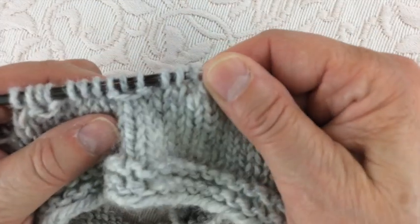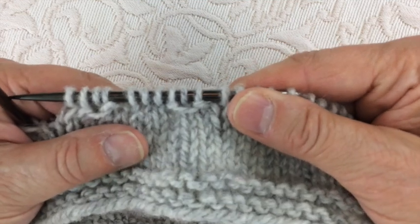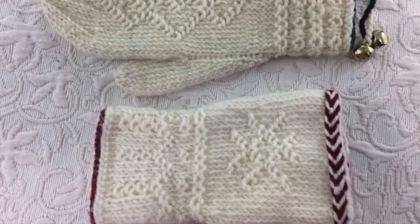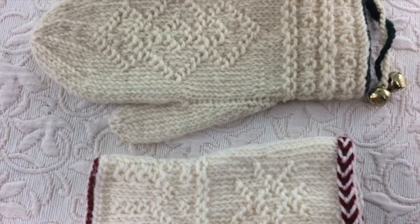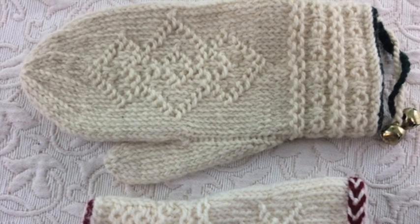I like to describe the crook stitch as a smile with two cheeks — that's what it looks like to me. It can make some really beautiful motifs when arranged, stacked, or alternating. That's it for today. Hope you enjoyed it. Bye!